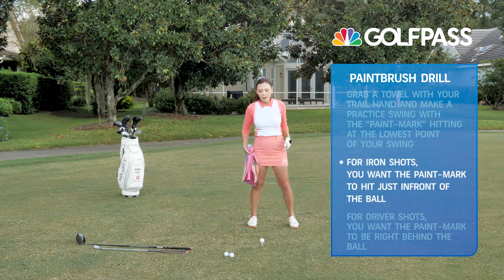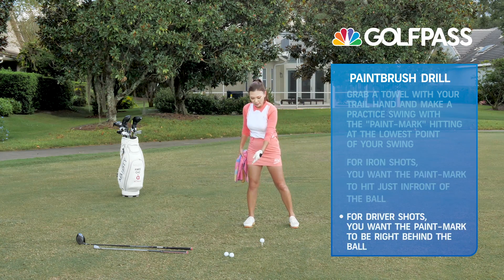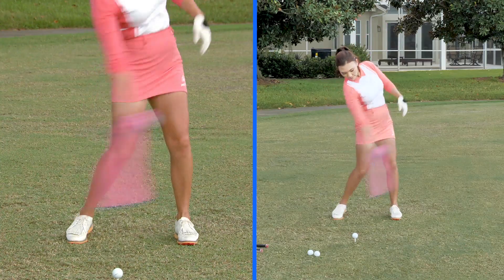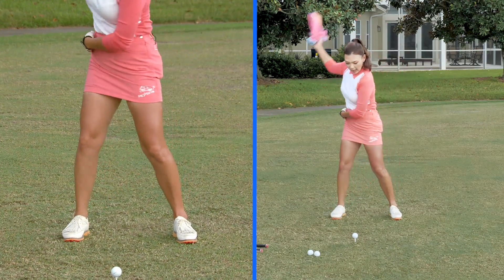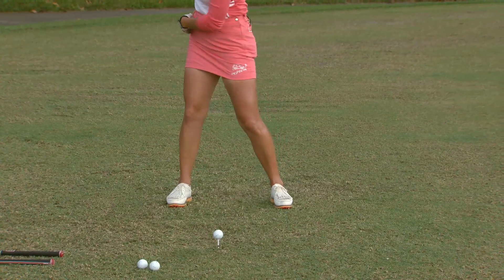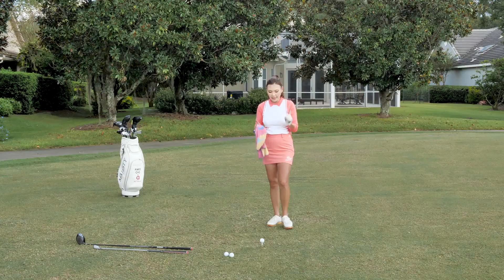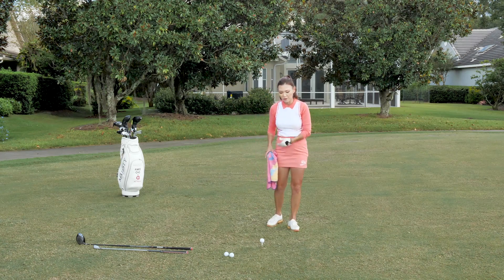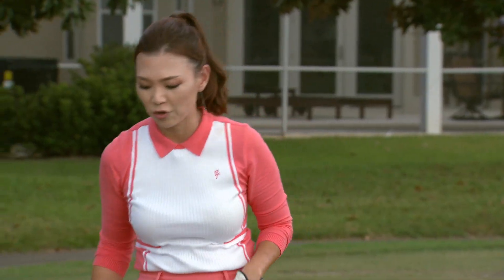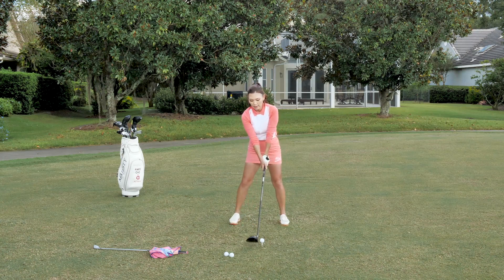Now let's understand the hang back — try to get that paint mark to be right before the ball. That's going to be the lowest part of the arc for the driver. See how putting pressure in the front of the back foot as you swing through delays the weight shift, and then you complete the weight shift after you hit the golf ball. If you understand that slight difference between a seven iron weight shift versus the driver hang back, you should be able to hit that driver longer and straighter.